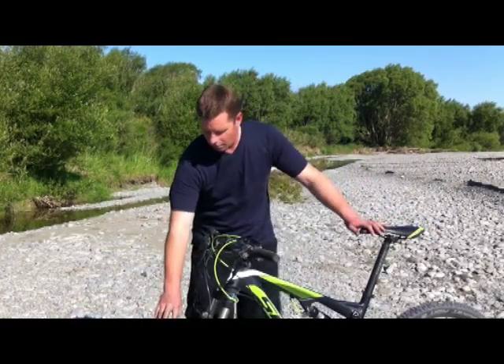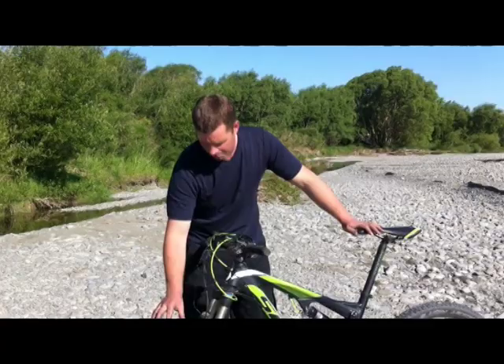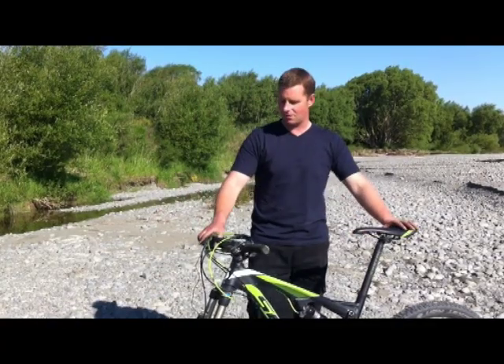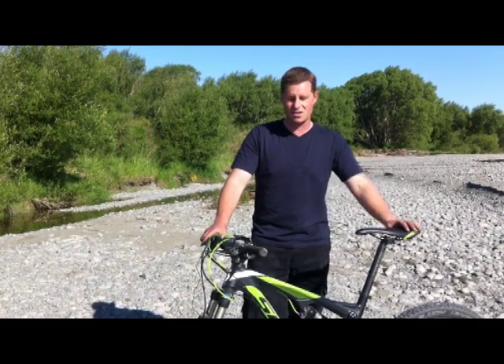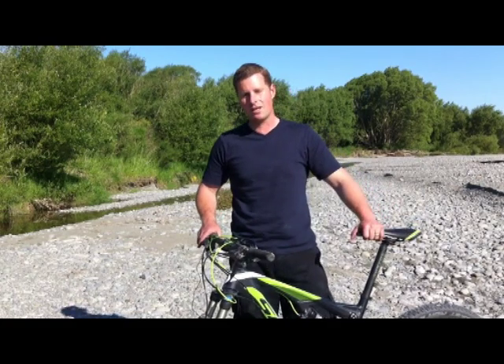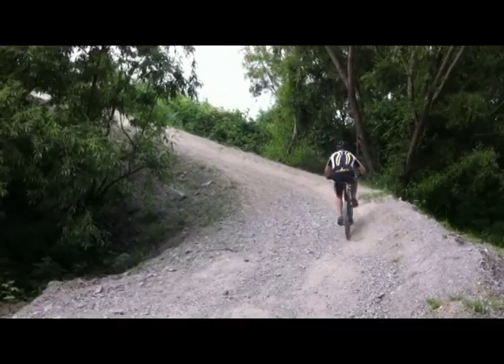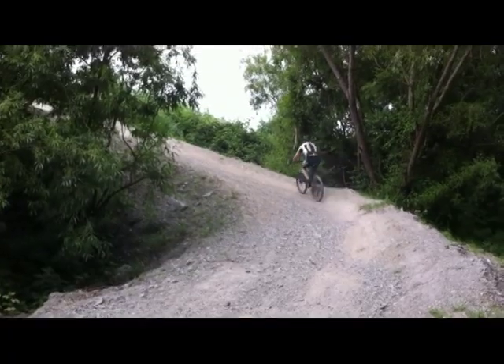For tyres we've got Schwalbe Rocket Rons, which have a slightly more aggressive tread pattern than some race-oriented tyres such as the Racing Ralph. I've found them to be great — they're certainly good for the mixture of riding I do, from racing-type trail to rough-type tracks.